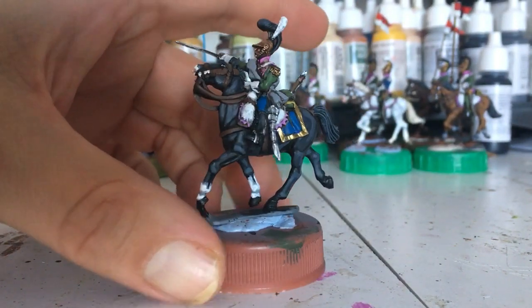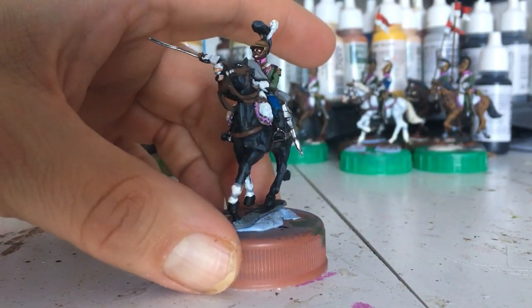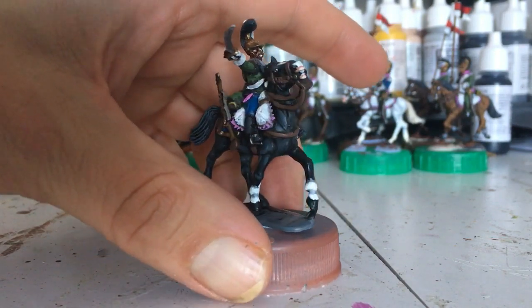This is Rupert — the officer. All officers are called Rupert, by the way, in case you're wondering.